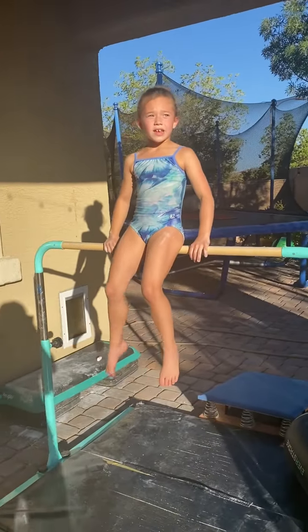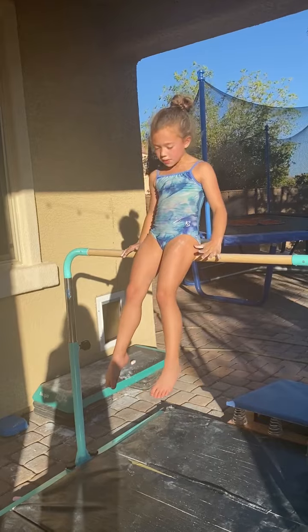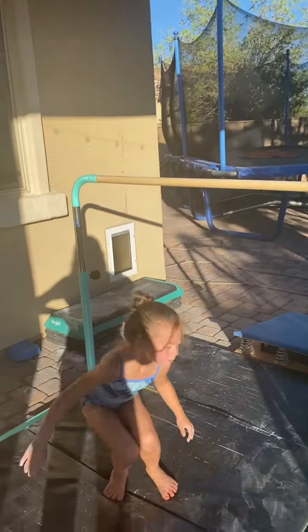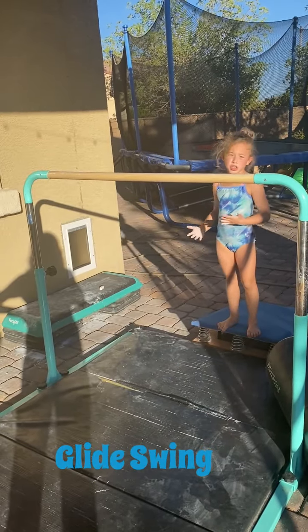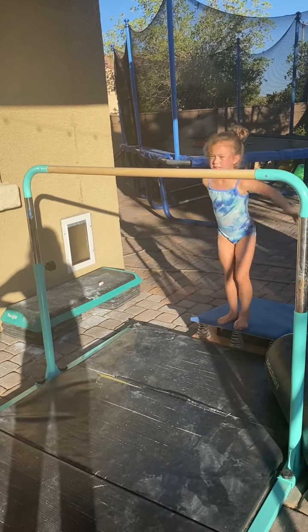Okay, so just to let you know, my name is Myla, and the first thing we're going to do is a glideswing. So, this is a glideswing. I'll show you fast, then I'll show you slowly so you can actually see what I'm doing. So, this is a glideswing.